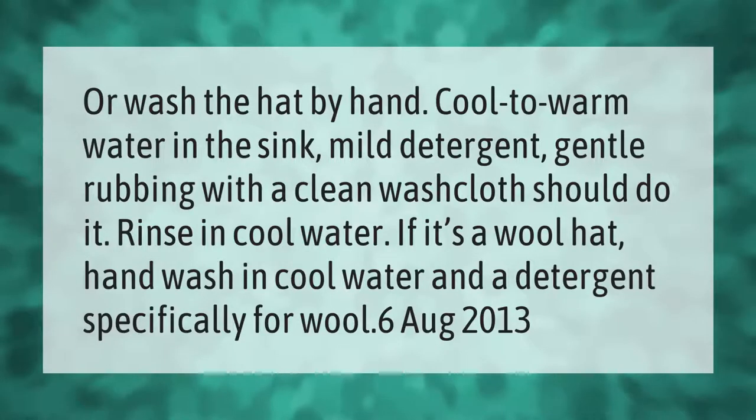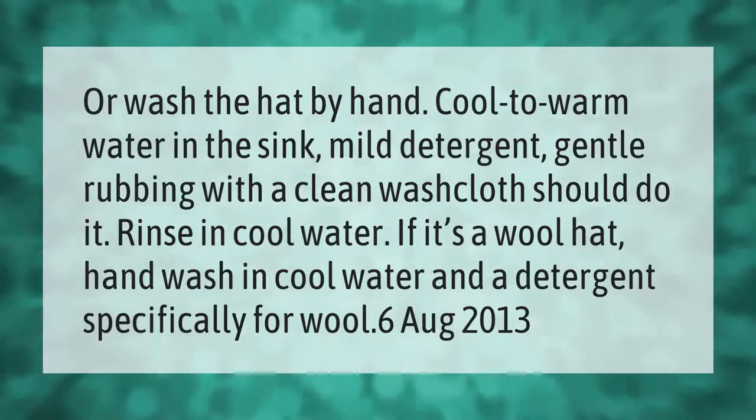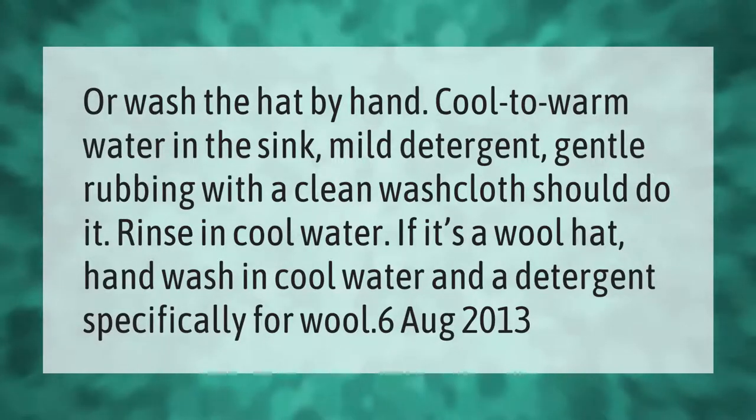Wash the hat by hand in cool to warm water in the sink. Use mild detergent and gentle rubbing with a clean washcloth. Rinse in cool water. If it's a wool hat, hand wash in cool water with a detergent specifically for wool.